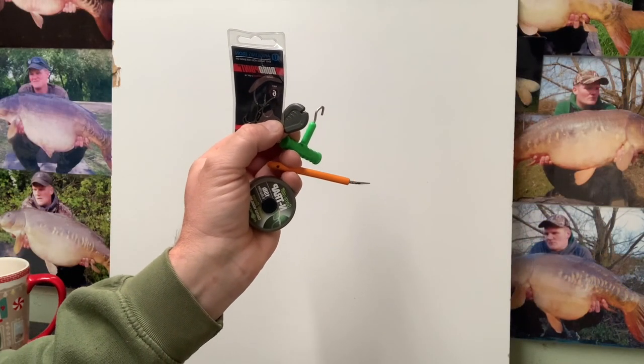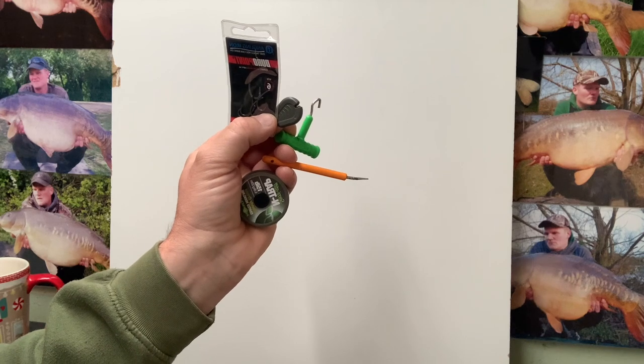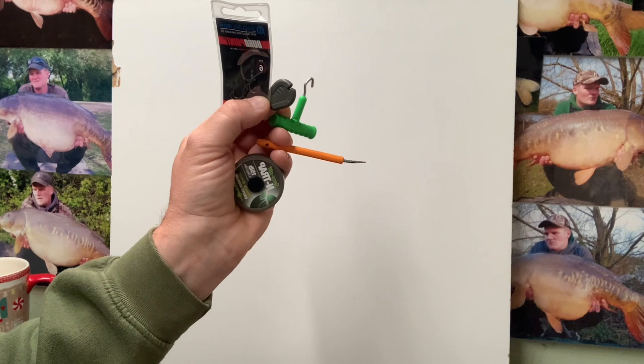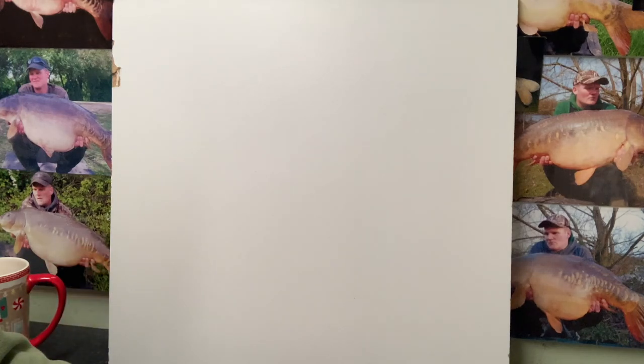Those are the items you need to tie the rig - hook choice is of your choice. You need a stripping tool, some pulling tools, and some coated braid of your choice. First things first: you take off about 12 inches off the spool of your coated braid, then using your stripper tool you strip off three and a half to four inches of coating, so you end up with a stripped section.